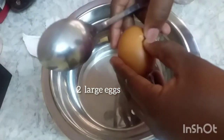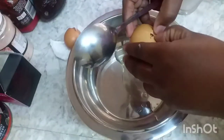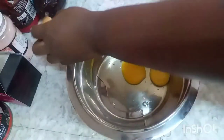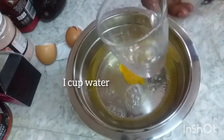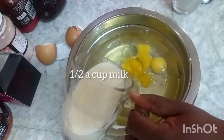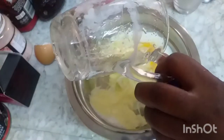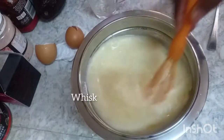So you have two large eggs, and add half a cup of water. I used cold water, half a cup of milk, and put them together.